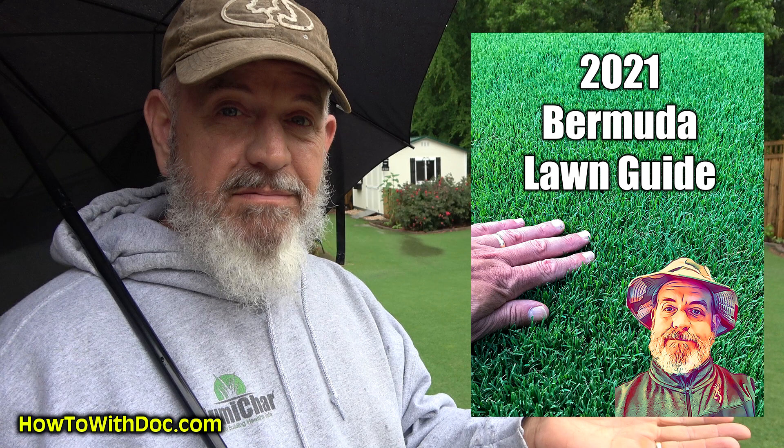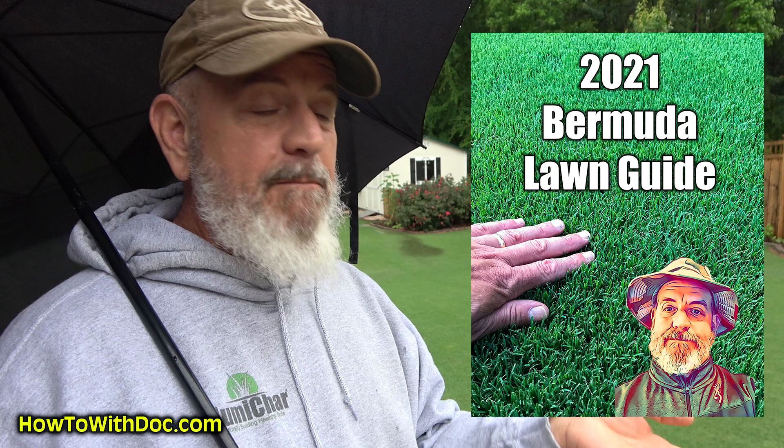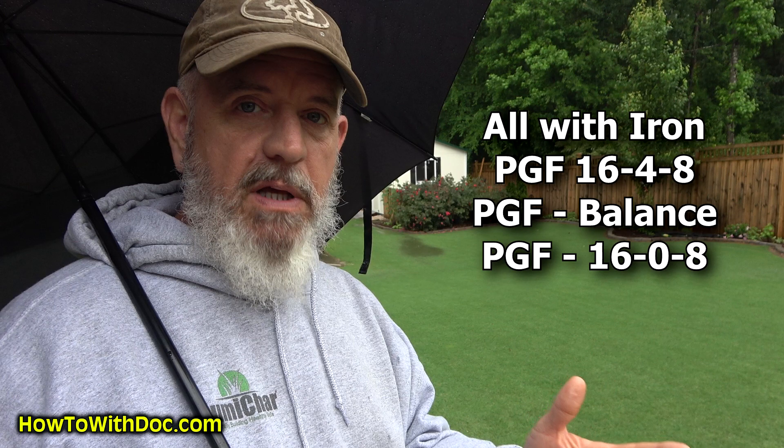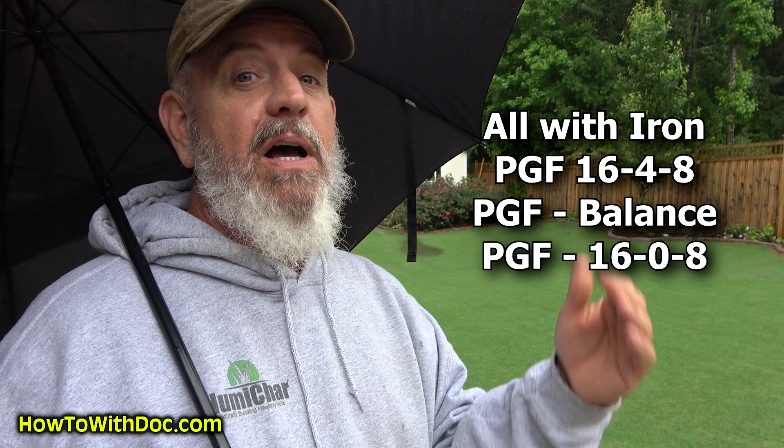Follow the Bermuda Lawn Guide — it's free, we leave it up all the time. Use it, understand it, use the right product, put down a quality fertilizer. Don't run to Home Depot or Lowe's and just buy a bag of crap. Figure out what your lawn needs. That's why we invented things like PGF Complete, which is a professional grade fertilizer with extra iron; PGF Balance, which is a good adjustment fertilizer if you have low phosphorus; and PGF 1608 in case you have high phosphorus.